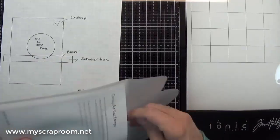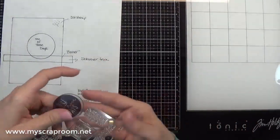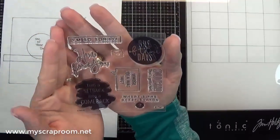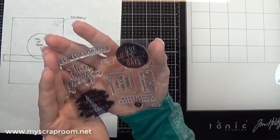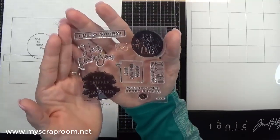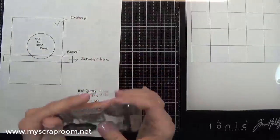One of the first stamps that I ordered in my personal order is the Reset Button. This one just struck me — all the sayings: here for you, I'm so sorry, one of those days, ouch, that's going to hurt, where's the reset button, turn a setback into a comeback. This stamp just kind of spoke to me, so it had to be one of the first ones that I bought.